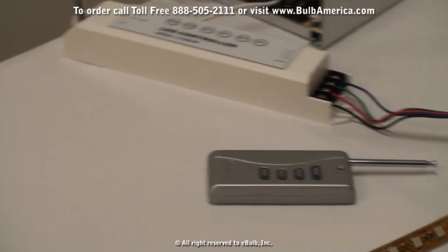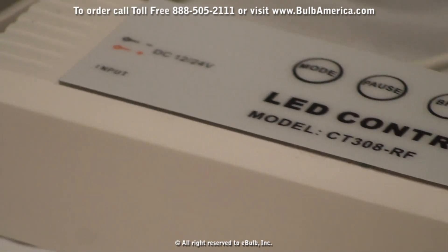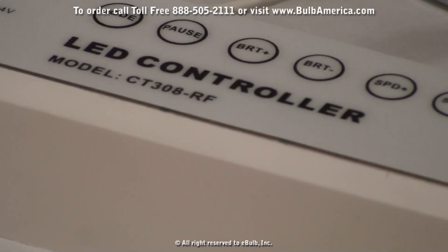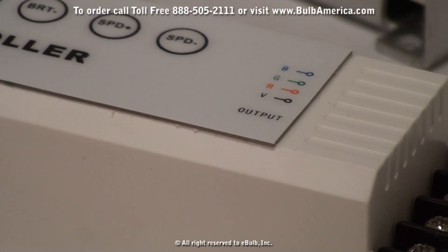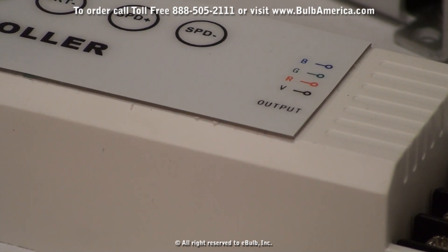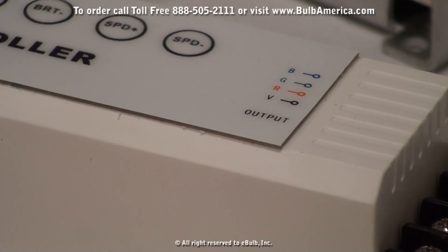The controller is clearly marked on the top with an input for positive and negative, and all the different buttons that you can change the brightness, color, and speed. The output which gets connected to your RGB light strip is clearly color coded from the voltage, the red, the green, and the blue connection.